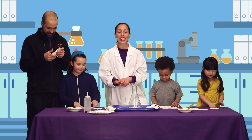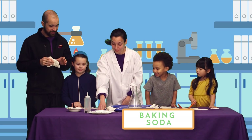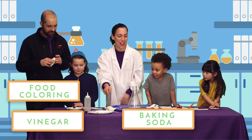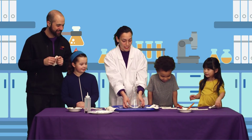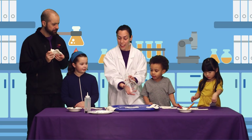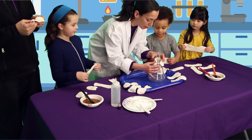Everyone, you're going to need an adult to follow along. We're going to need three things: baking soda, vinegar, and food coloring. Now we're going to try and make our actual volcano. You're going to need some clay, a container, and some brown paint. Let's make our volcano, everyone!